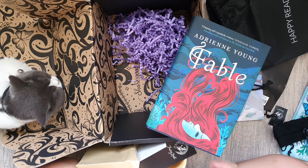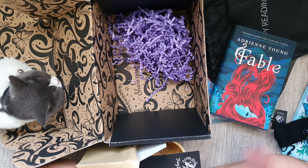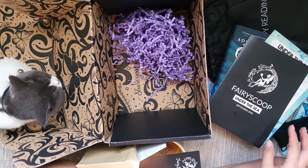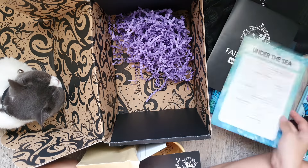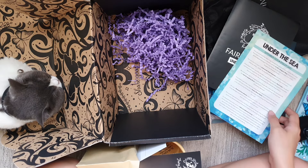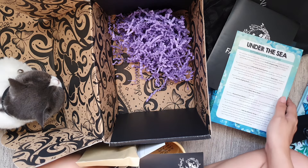So anyway, let me know what you guys think about this whole September box unboxing. Thank you guys for watching. Let me know what you think, and I'll see you in the next one. Bye!